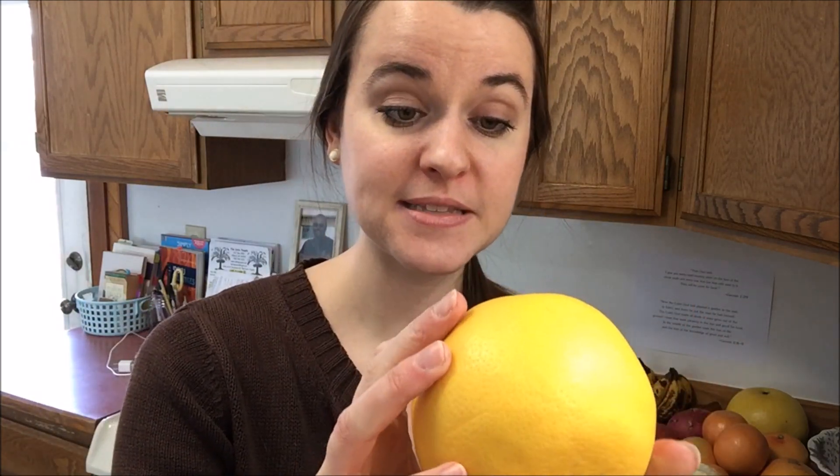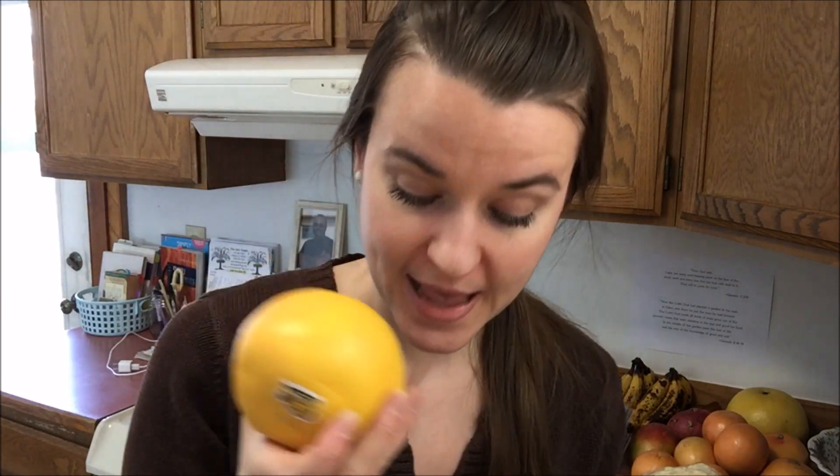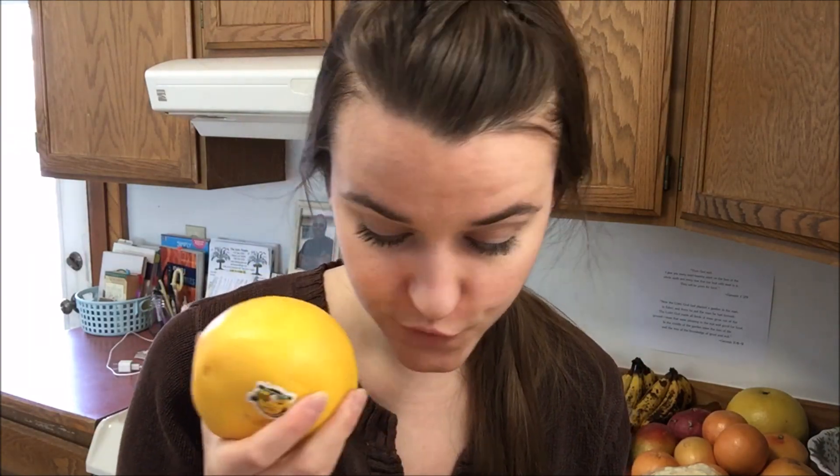Then I bought an organic pink grapefruit — it's kind of yellow on the outside but it's a pink grapefruit. This was $2.49 per pound, so it cost me $1.92 for it. The citrus has just been amazing lately. For me up here in Alaska, the variety and abundance has been very amazing and wonderful.